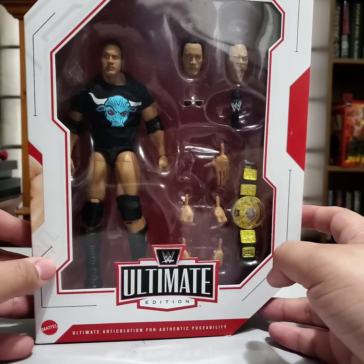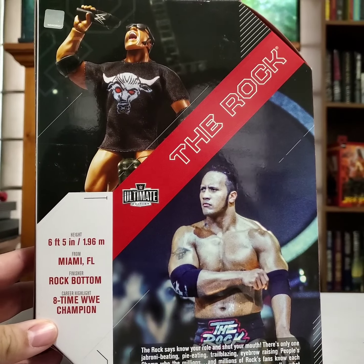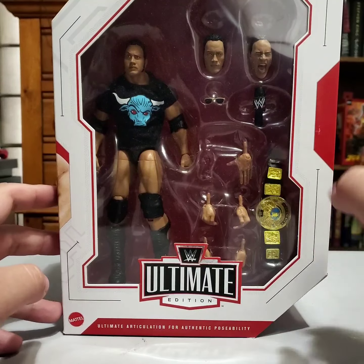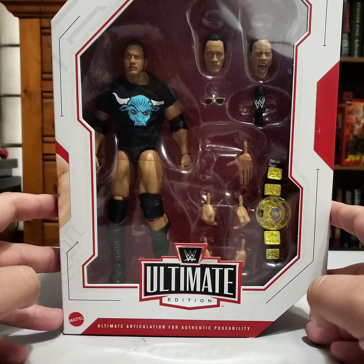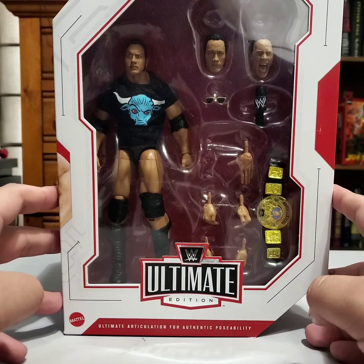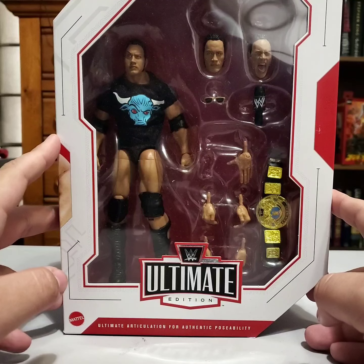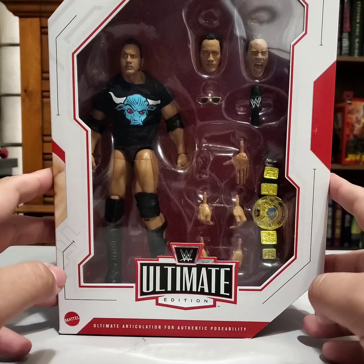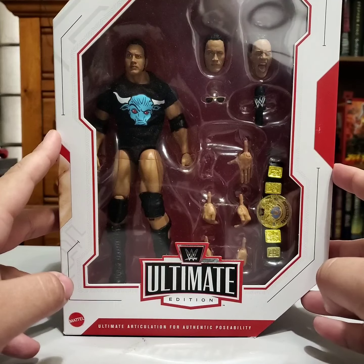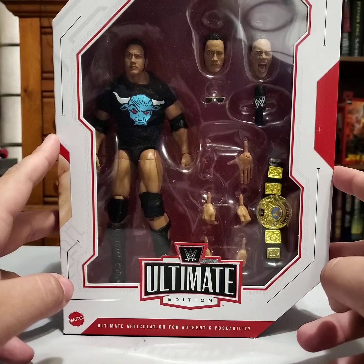There he is on the side. We've seen them try to release a similar figure to this one before — not so much as an Ultimate Edition, but that era of the Rock, that kind of late '98 Rock. Because that's basically what this is representing: that initial face turn and then the heel turn that happened a few months later at the Survivor Series. So you're getting like a late '98, as well as kind of a '99 and early 2000 Rock if you really want to look at it that way.